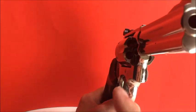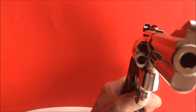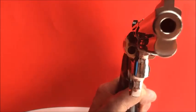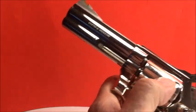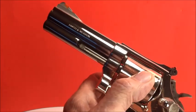Let me show you something that's very interesting that people don't notice. See that little gap right there? See how tight that is? It means it hasn't seen much action — hasn't been fired that much. Look at this: no play. That is tight as a drum.